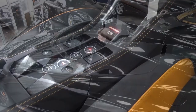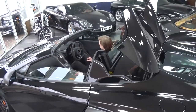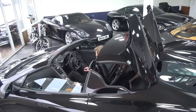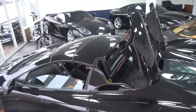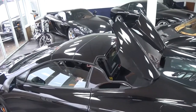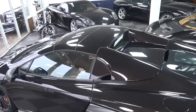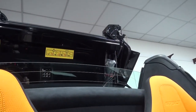To close, simply push down on the button in the central column until the roof is clicked into place and all windows have returned to their original positions. Here I give you an in-car point of view of the process.